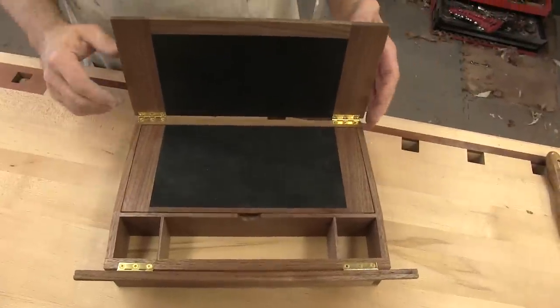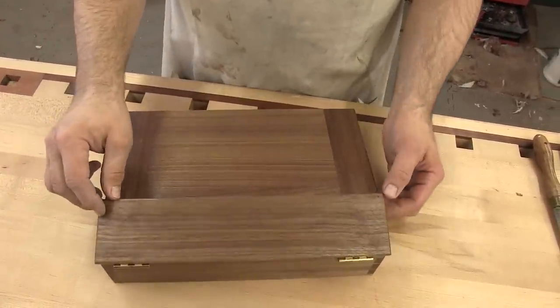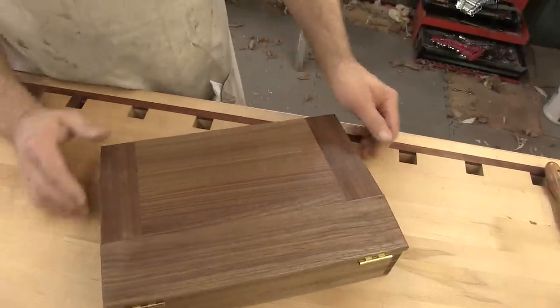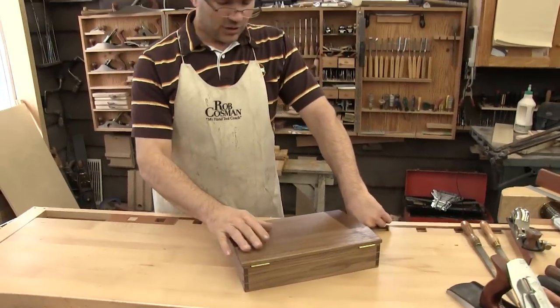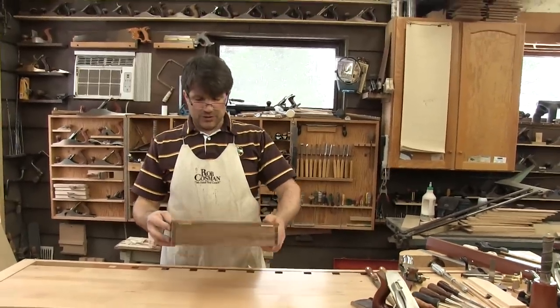The idea is: can we get this done in a 60-hour week? You'd be surprised at how much time gets consumed in something like this. I certainly think we can get the outside box done — might not get all the interior done. So that's the project, and you can use whatever wood you want.